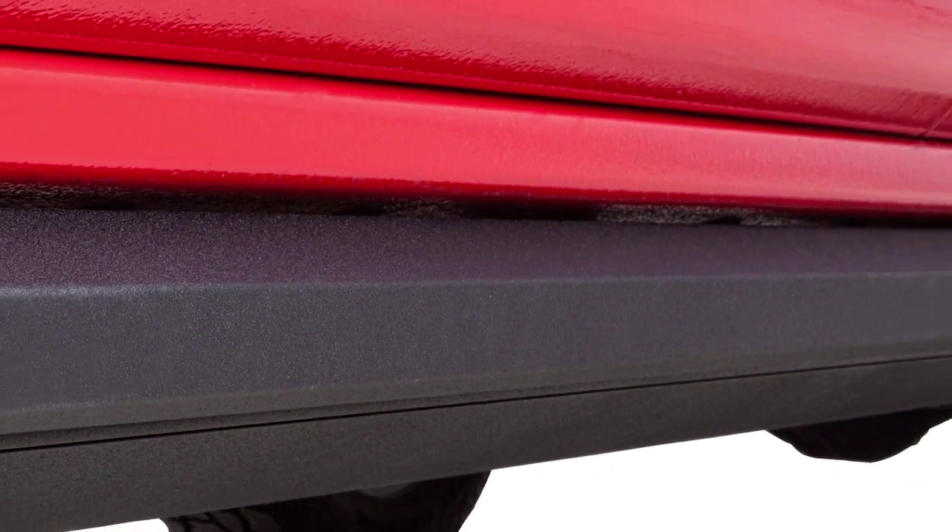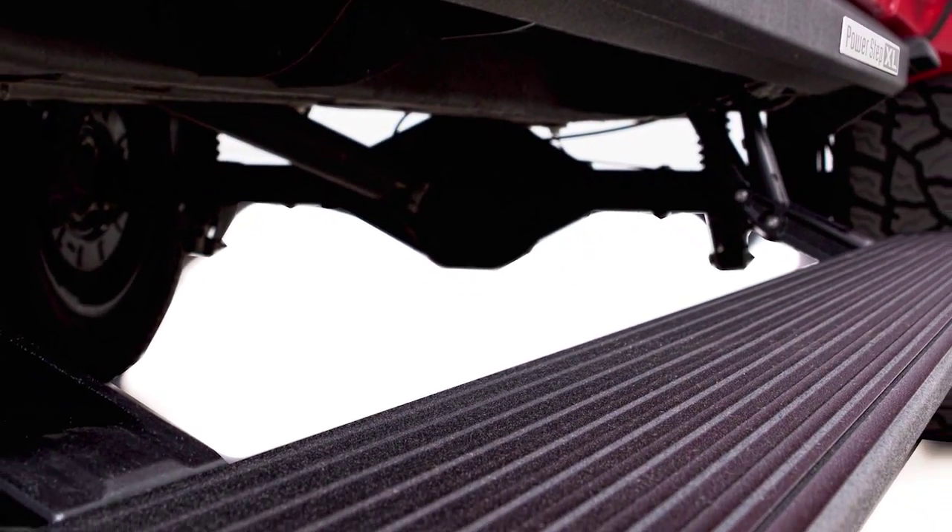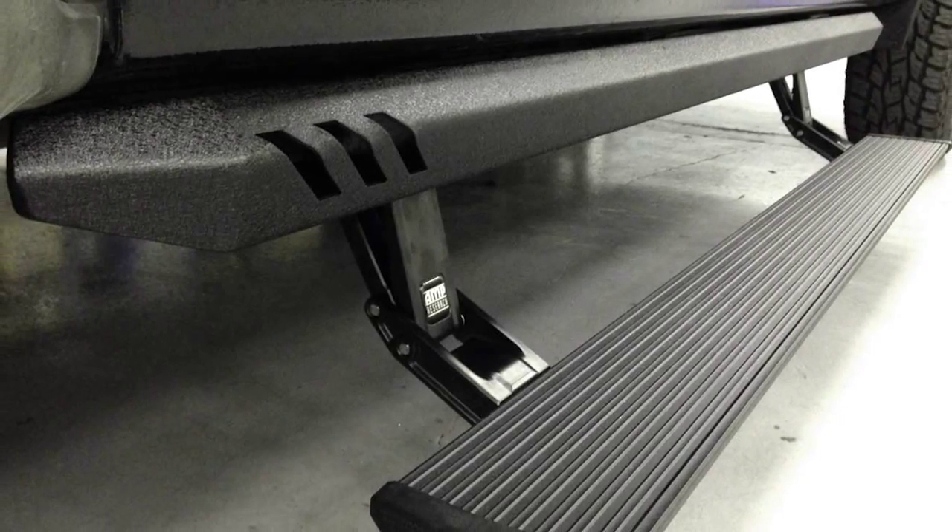Last but not least, we have Amp Research's PowerStep XL. This is a very innovative product that gives you three more inches of drop, which allows you to enter and exit the vehicle — especially a lifted vehicle — a whole lot easier. This product won last year in 2014 as seamless new product of the year. The rock rail that this PowerStep XL is built from is three millimeter mild steel for durability. This rock rail comes in one finish: a cracked black powder coat finish. As always with Amp, this product is 100% made in the USA, backed by a five-year, 60,000-mile limited warranty, and should be shipping in mid-June.